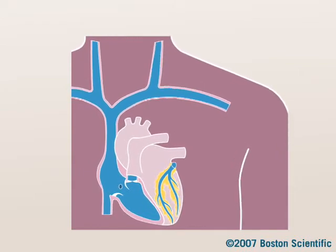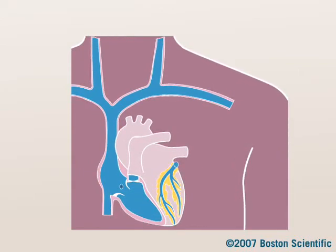A pacemaker is a small implanted device that treats abnormally slow heart rhythms called bradycardia. A pacemaker implant procedure uses local numbing. General anesthesia is usually not needed.